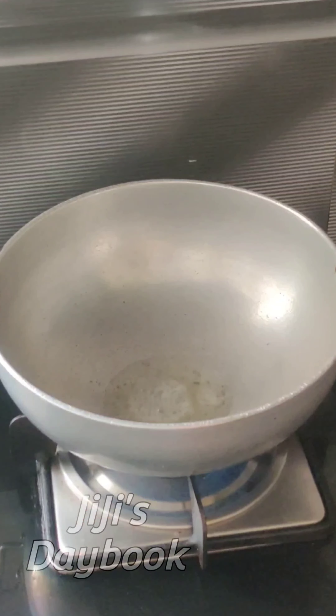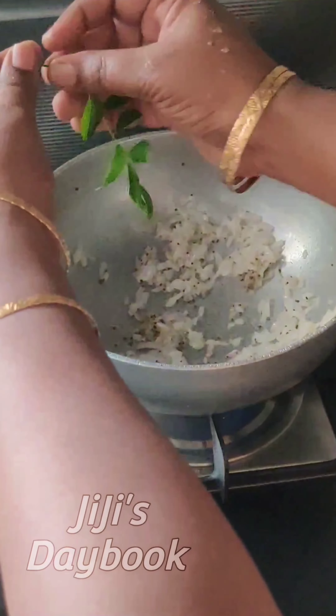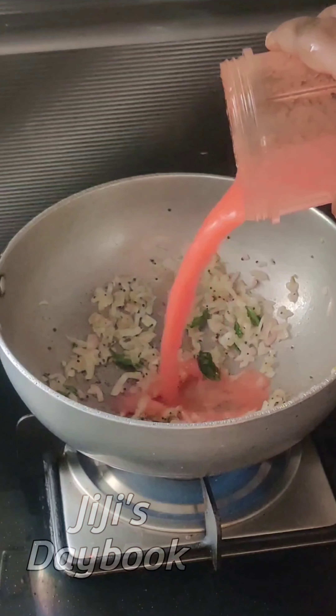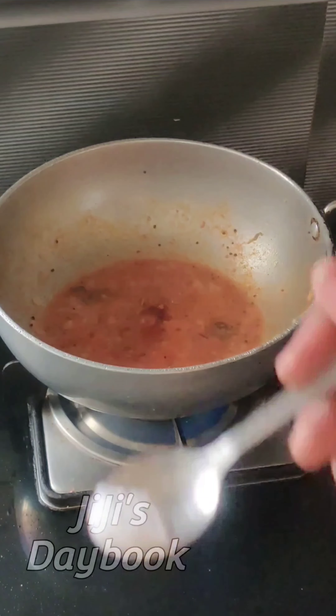Let's try to cook it in the kitchen. Add 1 teaspoon of salt.